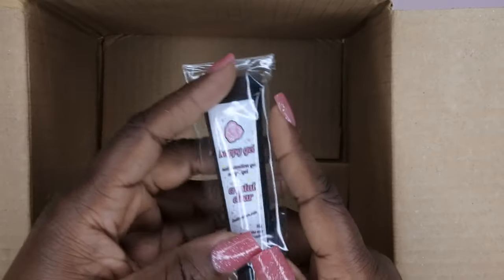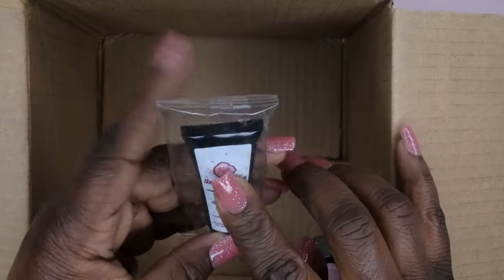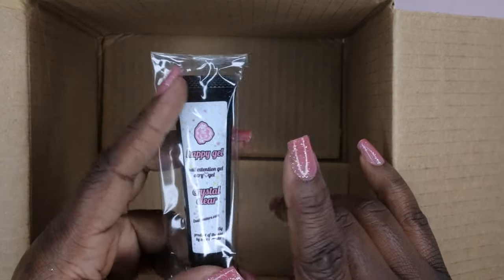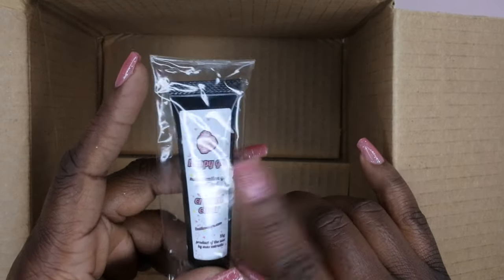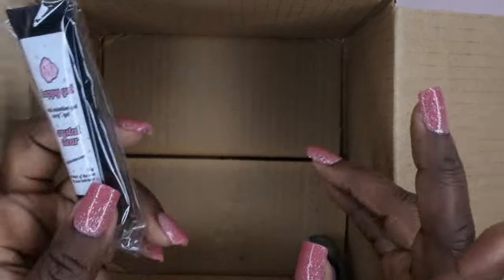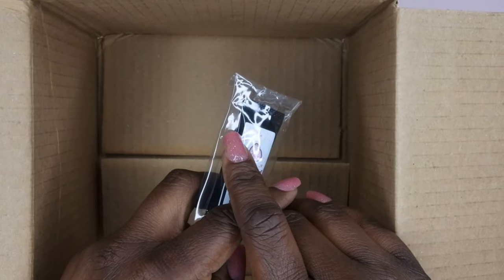I got some caviar beads in gunmetal — I definitely don't have anything like this, so that's cool. Got some more Luxe wipes, and another apron. I did get an apron in my last couple of scoops — these are definitely going to be useful in the nail room. And last but not least, I got another Happy Gel! I definitely wanted to try some of his Happy Gel. Let me know in the comments — is this poly gel or is it the gel used to apply the 123 Go tips?